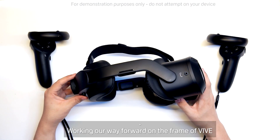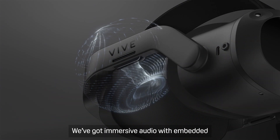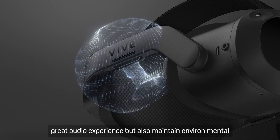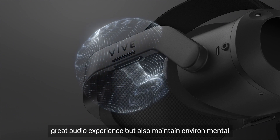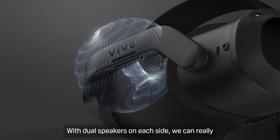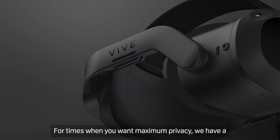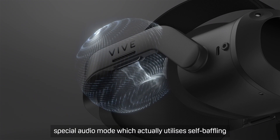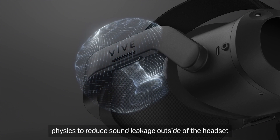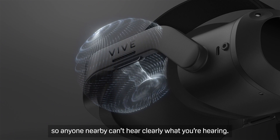Working our way forward on the frame of Vive Focus 3, you can see our new audio upgrades. We've got immersive audio with embedded speakers which sit off your head. They're directional, which ensures that you get a great audio experience but also maintain environmental awareness — perfect for demos and training sessions. With dual speakers on each side, we can really maximize the audio quality at higher volumes. For times when you need maximum privacy, we have a special audio mode which actually utilizes self-baffling physics to reduce sound leakage outside of the headset, so anyone nearby can't hear clearly what you're hearing.